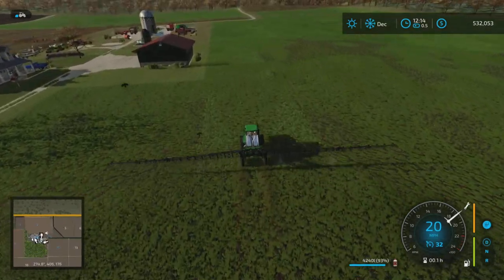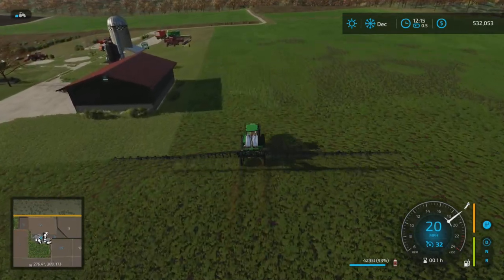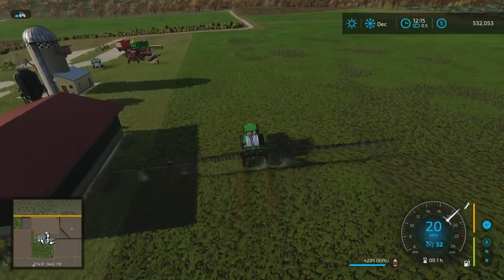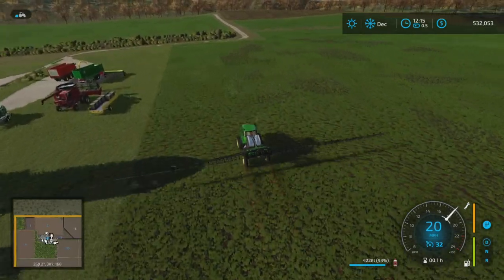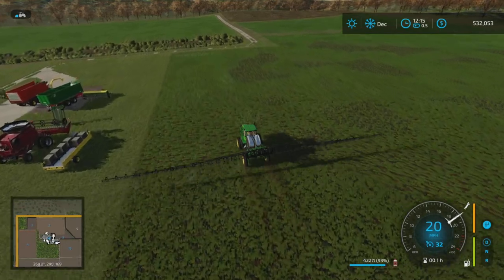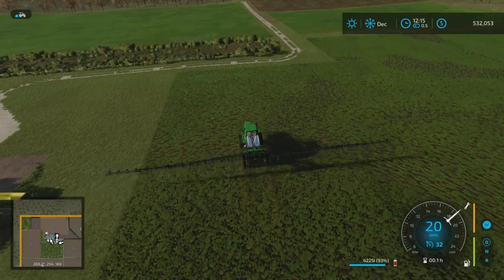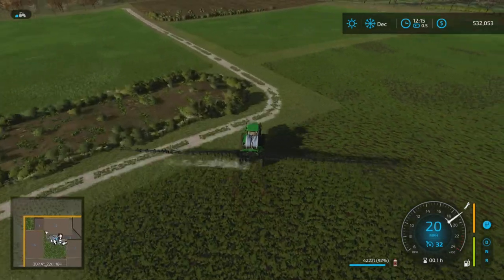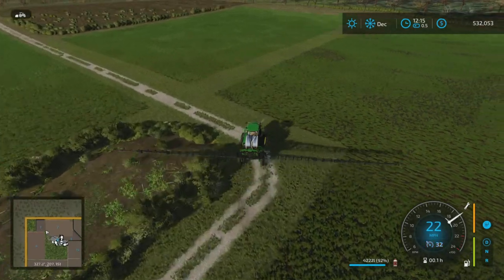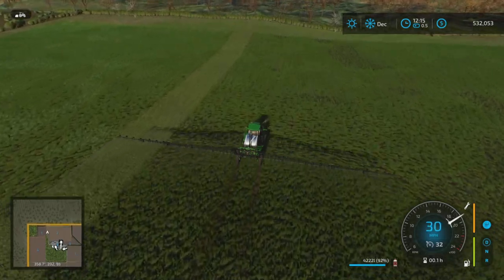Right now I did spread some lime. The rocks I've been taking off the field — remember I put up that rock-crushing lime production thing — it's been making more than enough lime to sustain me and keep my fields' pH levels up to the proper pH levels. So that's good.